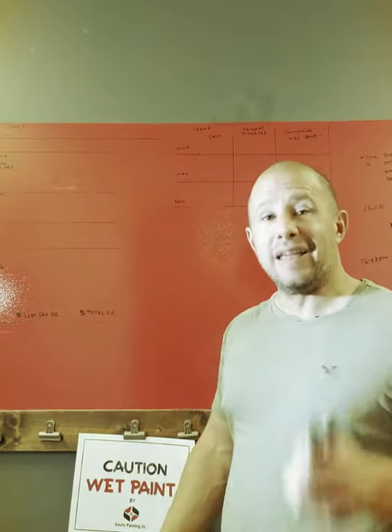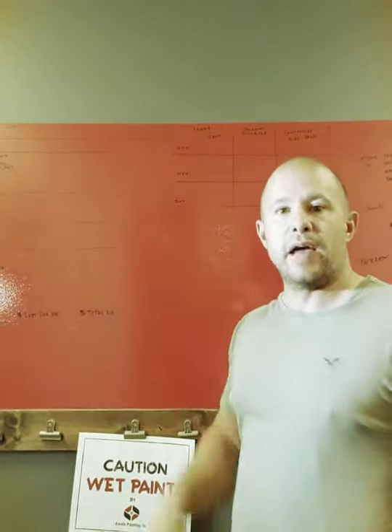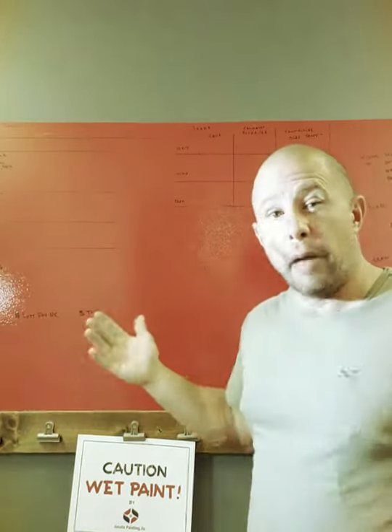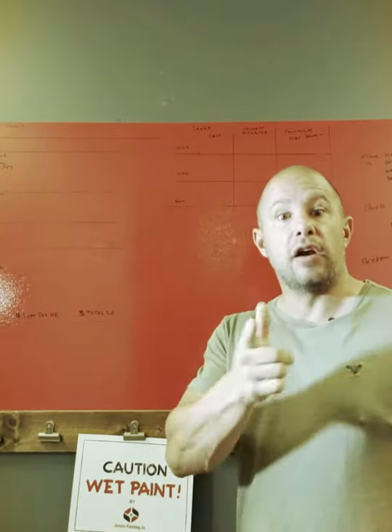Try that with any paint issue. Again, Benjamin Moore Notable — it's awesome. I recommend it to everybody. Easy to apply, no issues, it didn't smell bad at all. Here we are, three weeks later, looking great. I'll talk to you guys soon in our next product review.